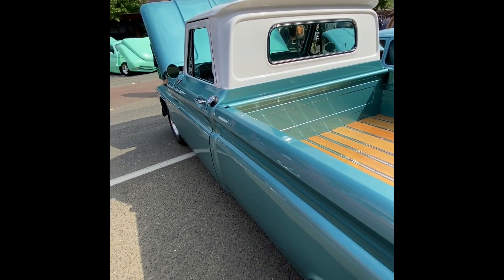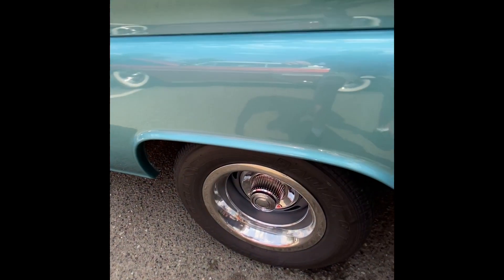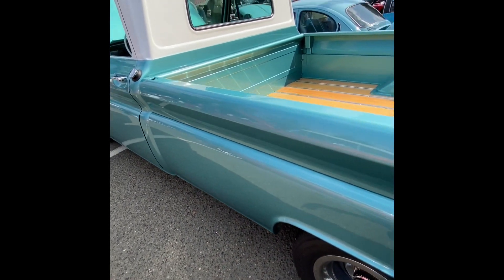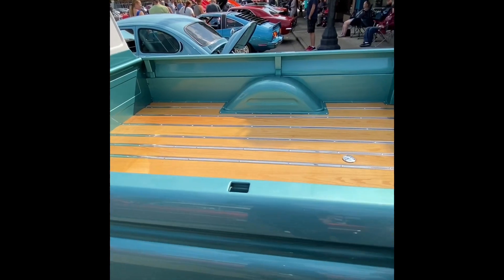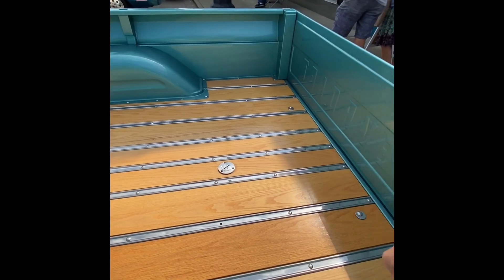They had it balanced and everything. It used to have two extra gas tanks and there used to be doors right there on each side. So I fixed all of that and then I put the gas tank under the bed.